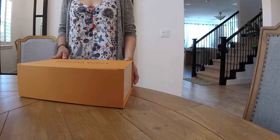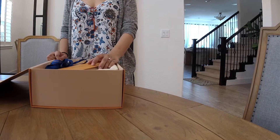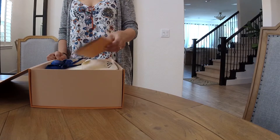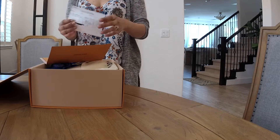Let's go ahead and open the box. This particular bag I bought back in November 2018, so it's been almost a year now. When I bought it, I believe it was about $23 cheaper. So here you go, here's the receipt.